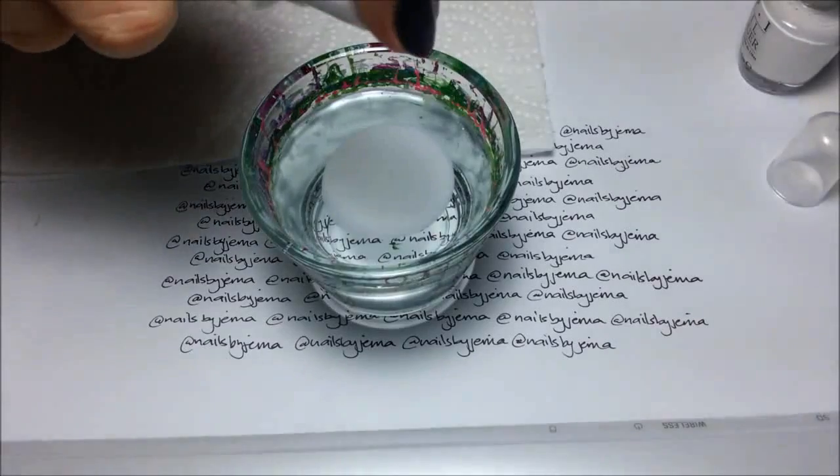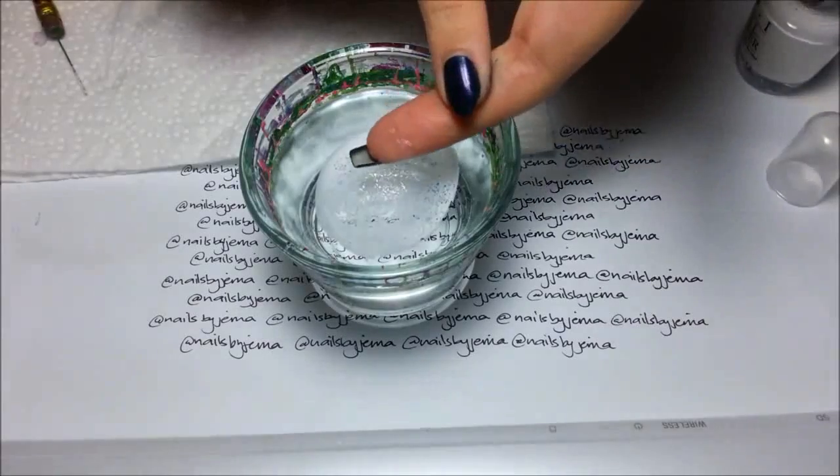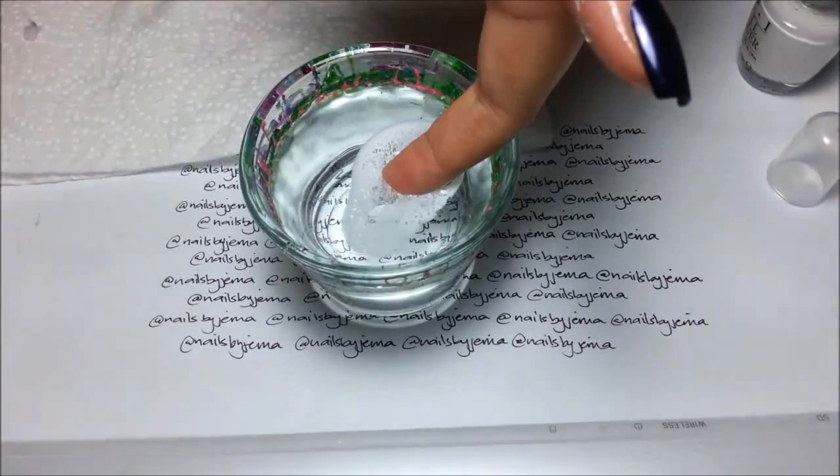Once it's spread, get your spray alcohol and spray it on the polish. It will separate and you can dip your nail in upside down and horizontal with the water to get the polish to transfer evenly.